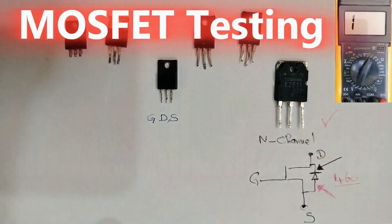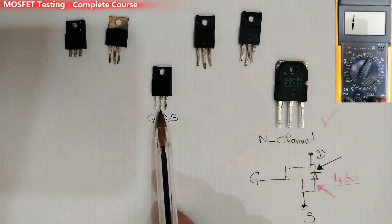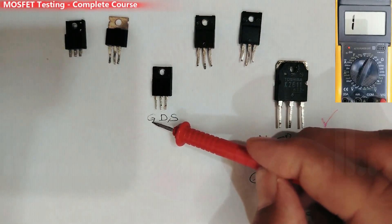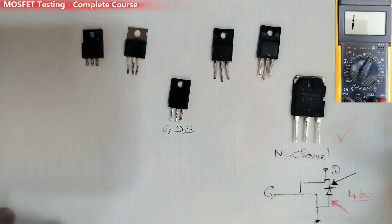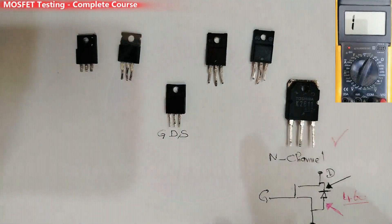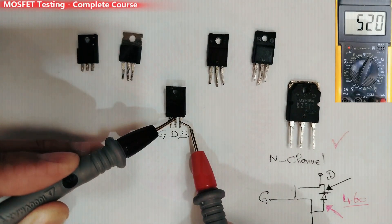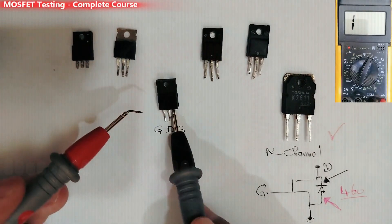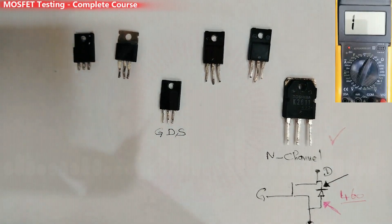Let's move on to another MOSFET. Same working principle — gate, drain, and source. First, discharge the MOSFET by shunting between the gate and source using any probe or your finger. Then, in diode mode, put the black probe in the drain and the red probe in the source — we get a reading of about 500. Swapping the probes gives 'OL', so this one is also N-channel.